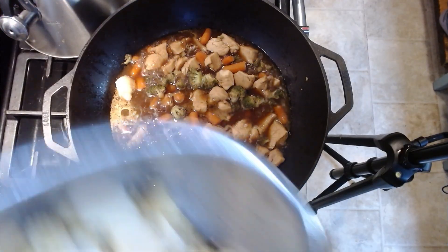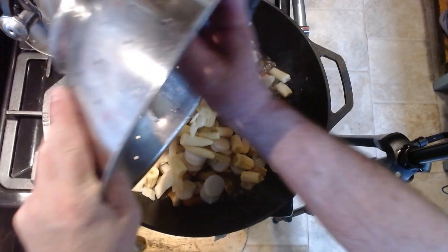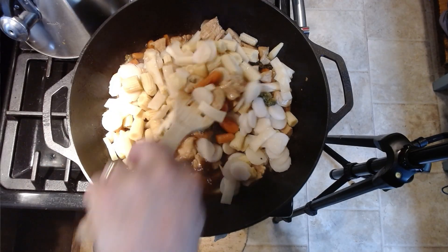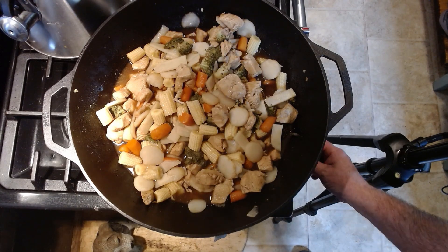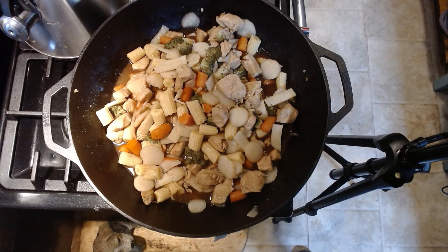Let's add the rest of our vegetables now. You can see that it's boiling, so we're going to put everything in all at once. We're not going to turn the heat down until we have everything mixed together. We've got everything in there, everything's mixed. We're going to turn our heat down to medium, and we're going to wait four minutes, get some rice, get some mix, get some oranges on it, and eat it.